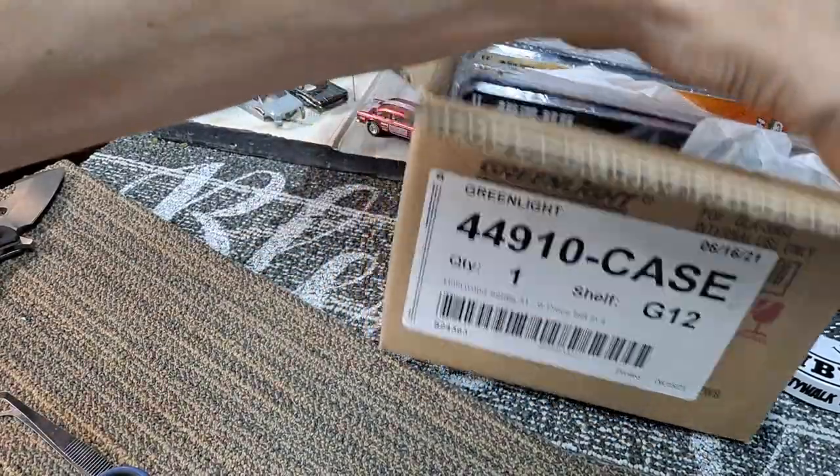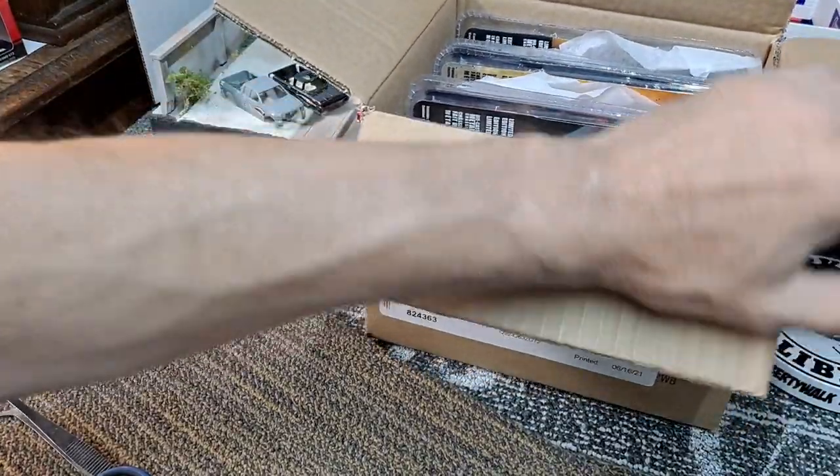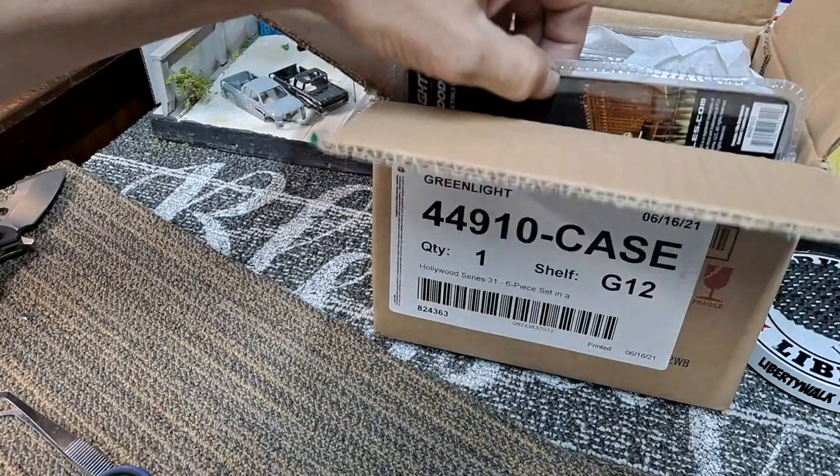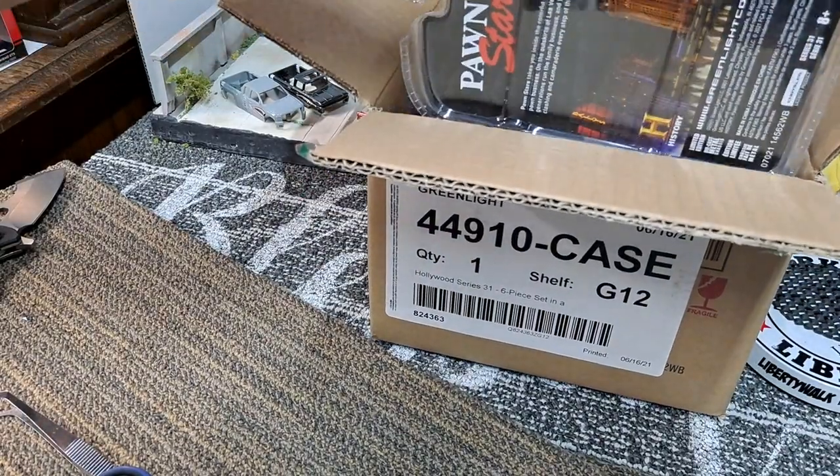If you watch my last three Greenlight case unboxings, we scored a chase in all three of them. Freaking crazy — three for three.